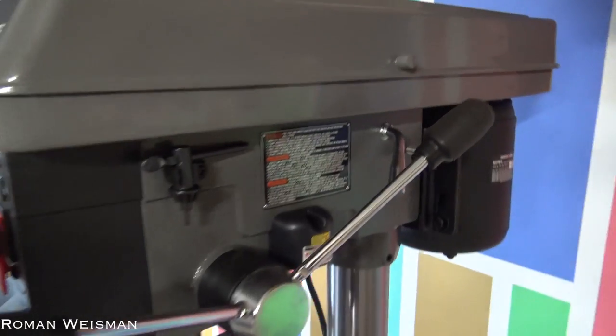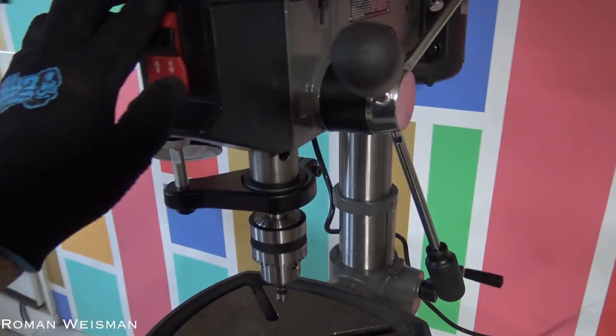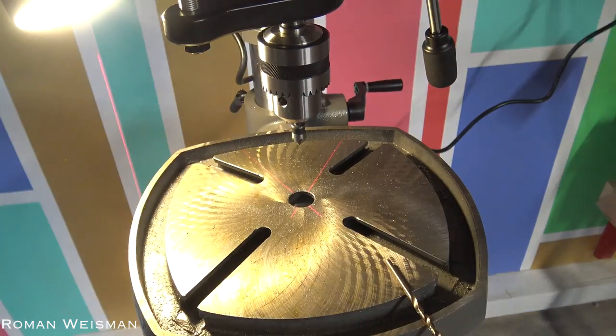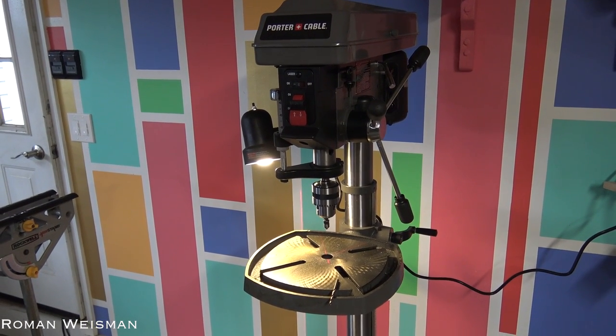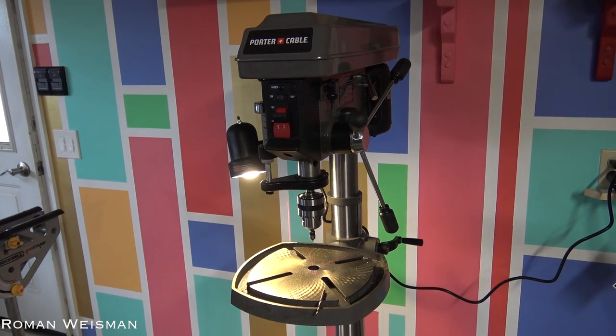The cool thing about it is that it has a laser guide and another source of light. The downside is that sometimes it's noisy and rattles — I'm not sure if I'm not using it properly or if it's some kind of faulty design.